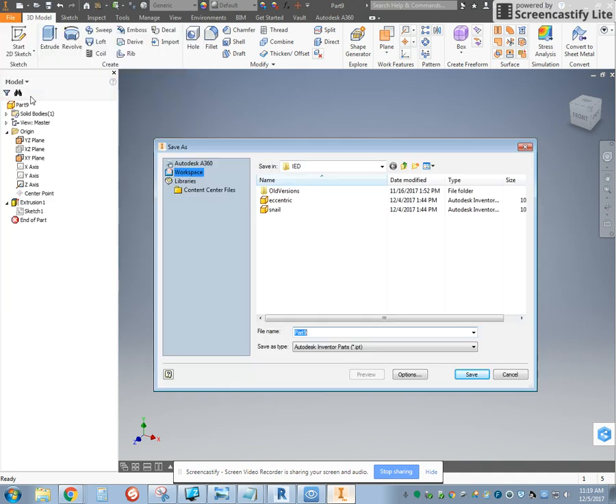Go to File, Save. Make sure we're saving it into our IED folder and type in 'eccentric cam' or just 'eccentric'.